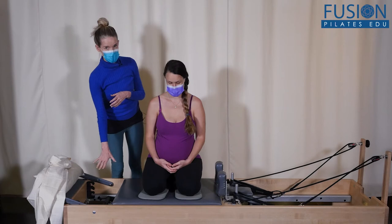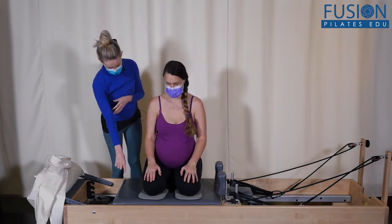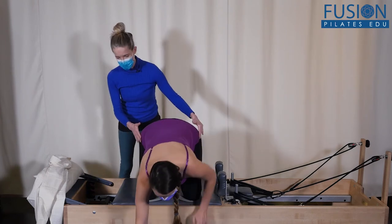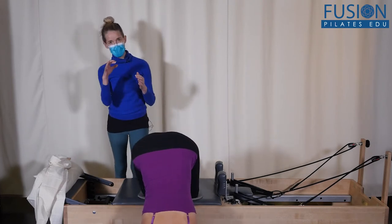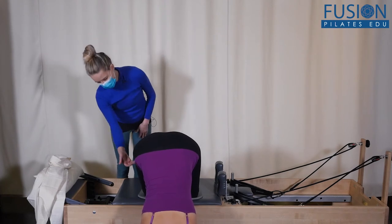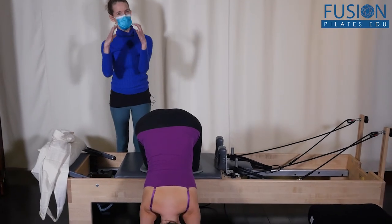Amelia is going to have her knees at the edge and carefully climb down onto her hands, then down onto her forearms. Her head is going to be hanging down but not touching the floor, and we have her hips right over her knees so that her uterus can really hang and drop.